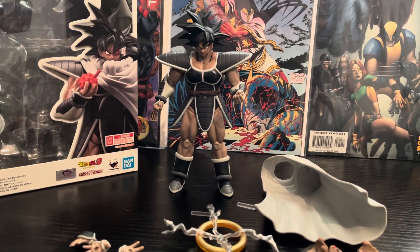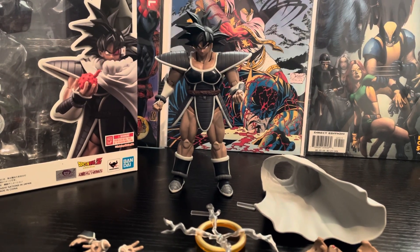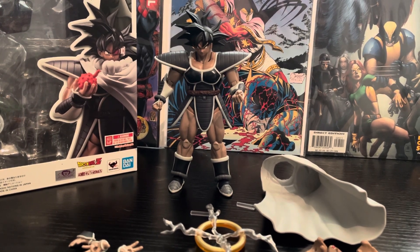Hello guys, Dragon Studios back with another Headshakes Figure Arts Dragon Ball review. Of course, I'm back with the one and only — I say original Goku Black, but it is Turles.